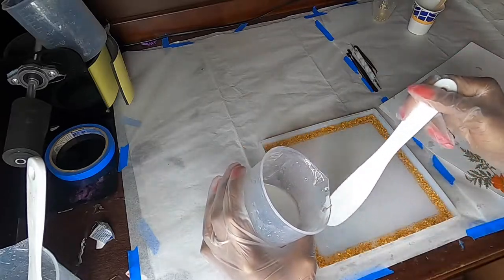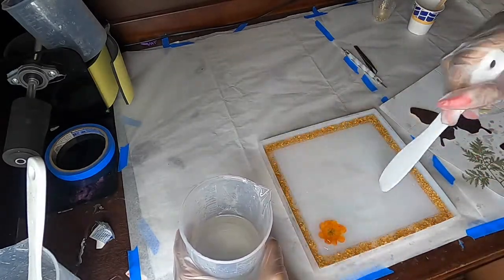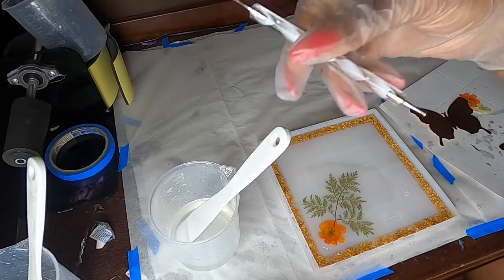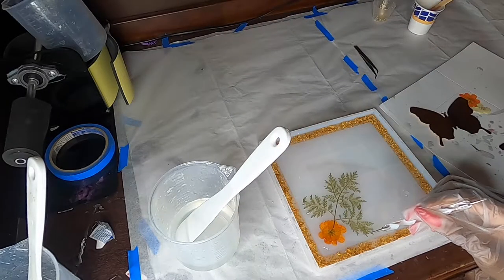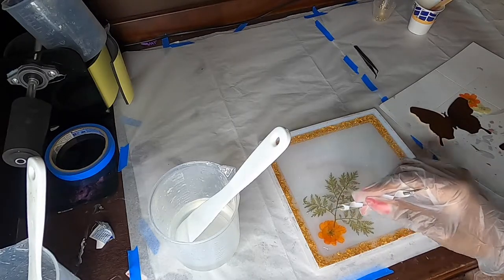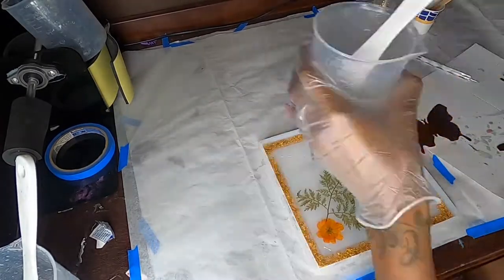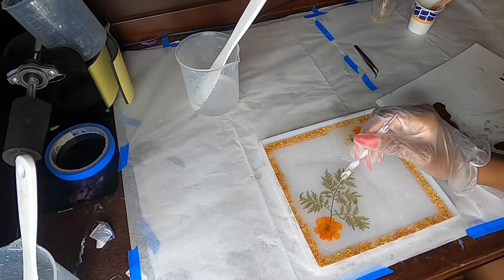Now you see me pouring some clear resin down — I'm creating a nice little base so I can start pressing my flowers into it. You put the flowers down in the order of what you want to see first. Since I want the vine behind the flower, I put the flower down first, then the vine. I also didn't want the big butterfly to be the center focal point, so I put that down last. This dotting tool that nail techs use works great here — it helps me press down tiny stems and push everything down as much as possible to create the least amount of sliding over time.